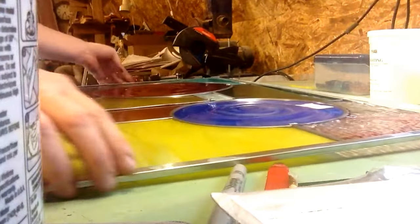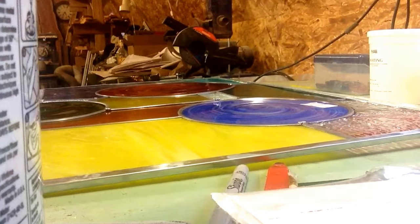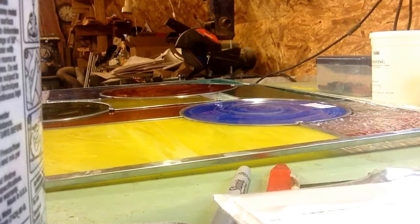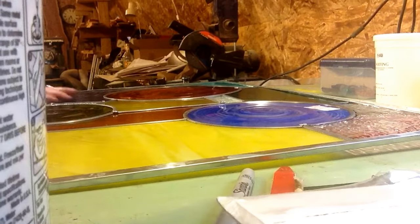There we go. And it's going to be uneven because I've got these knots in the rondelles that are not going to allow this thing to lay flat.